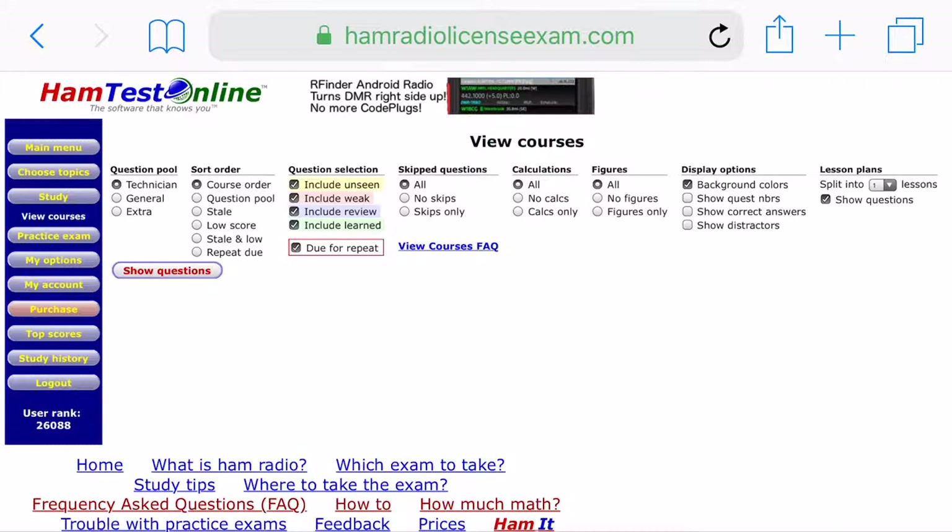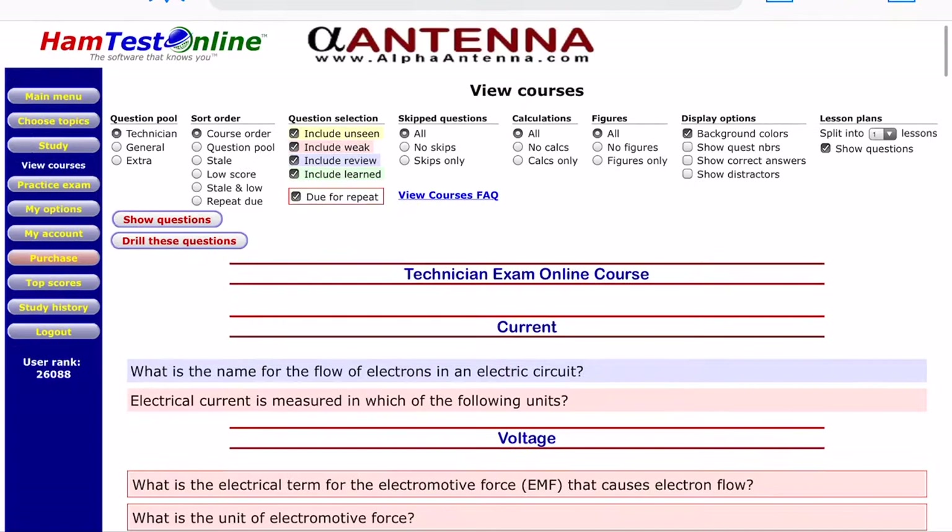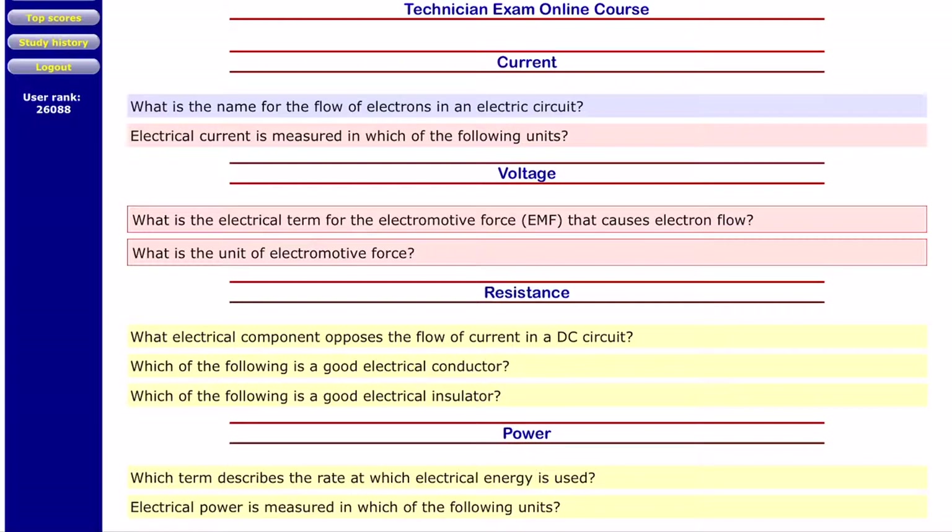Let's move on to the view course area. On this screen you can choose which question pool you want to study — you have to purchase it first. You can set how the questions are presented: in the order the course is developed, by question pool, by your scores, how they're repeated, whether to include seen or unseen questions, whether to include calculations or figures, and things like that. If you show the questions, it displays the full course outline with all areas and the questions that correspond to them.